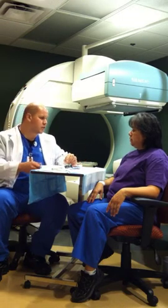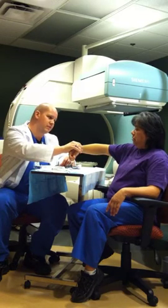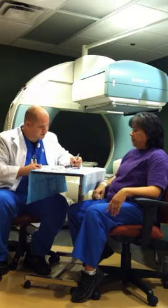Okay. May I go ahead and take a look at your wristband, please? And kindly tell me your full name and your birth date. Maria — 10-25-17. All right, thank you very much. And that's exactly what I have here.